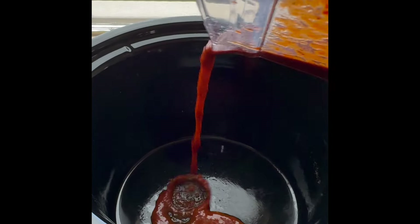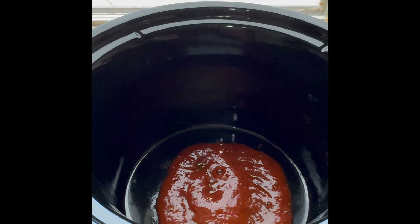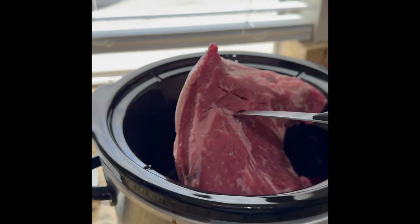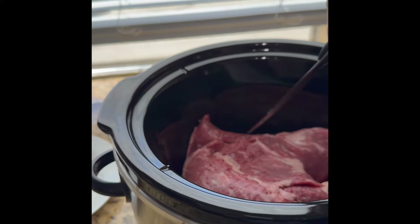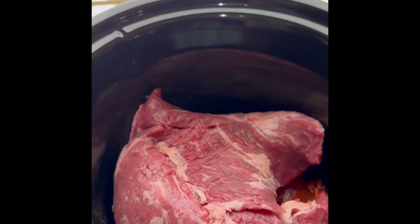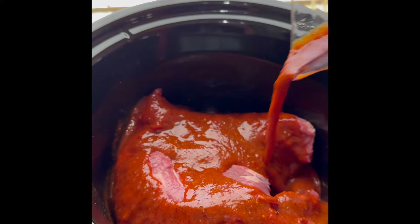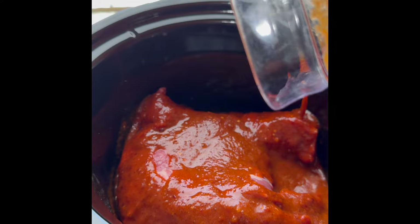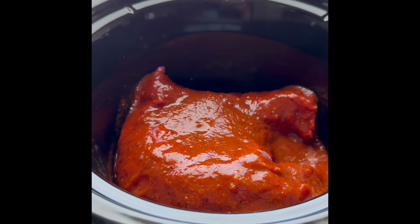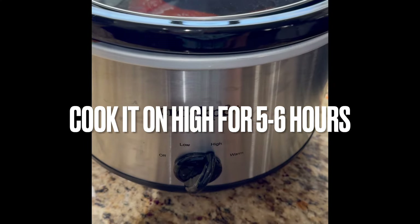I add a little bit of the sauce to the bottom of the pot so that I can get the sauce all over my meat. Now we add the meat — this is about two and a half pounds. Now I pour the rest of my chili sauce on top of the beef, making sure I cover all the surface area. All we have to do is cover it and turn it on high.